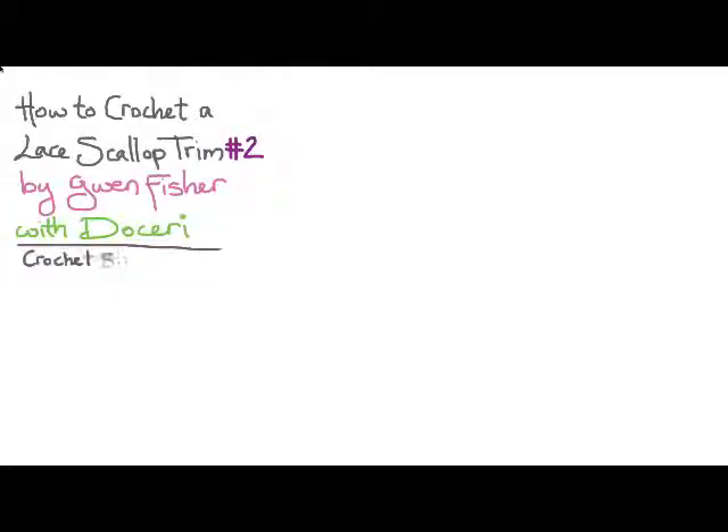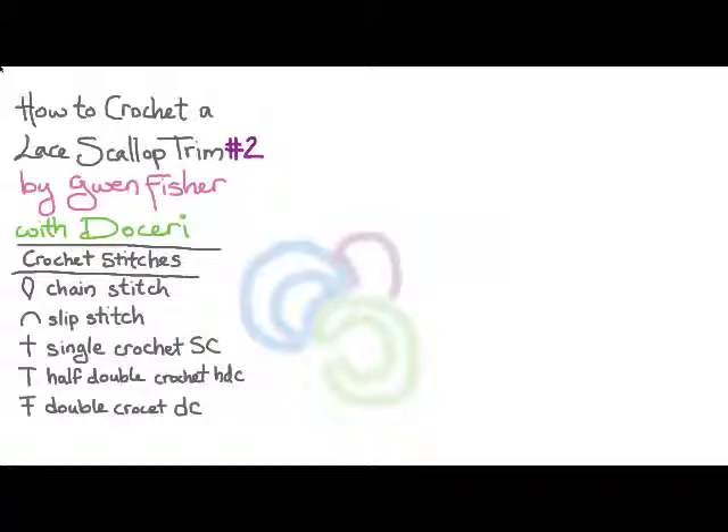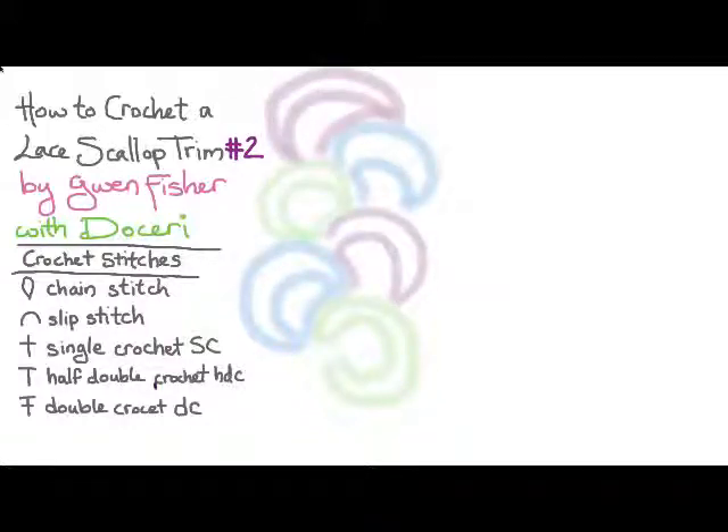We're going to use several different standard crochet stitches to do this pattern: chain stitch, slip stitch, single crochet, half double crochet, and double crochet. To do this piece we're going to start at the bottom making one scallop at a time, working our way up until it's long enough to fit around our wrist, and then we'll add the button loop.